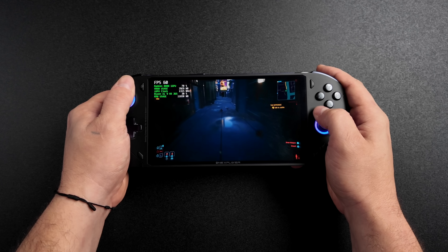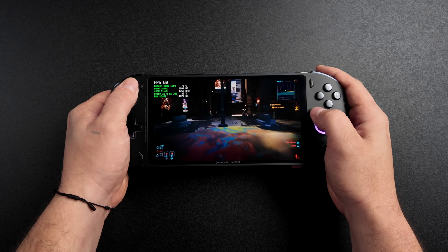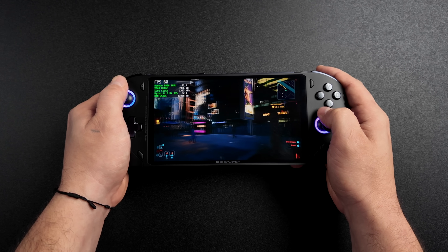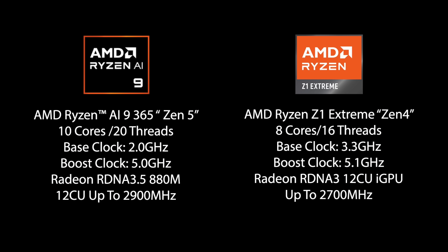Recently on the channel I've made a couple of videos testing out the new Ryzen AI 9 HX370 — it's a really great APU with Zen 5 cores and a new RDNA 3.5 based iGPU with 16 CUs. But the one I think we may see first in a handheld is the Ryzen AI 9 365. This chip is based on Zen 5, with 10 cores, 20 threads, a base clock of 2 GHz, and a boost up to 5 GHz. The iGPU is the new Radeon 880M, based on RDNA 3.5 with 12 CUs going up to 2900 MHz. The 870M in the Z1 Extreme also has 12 CUs but is based on RDNA 3.